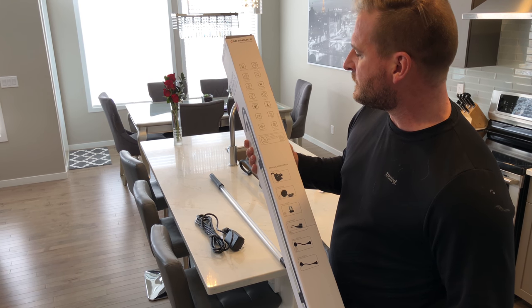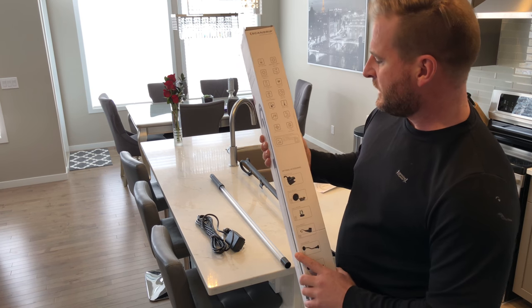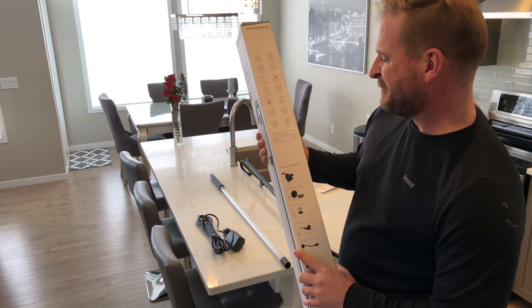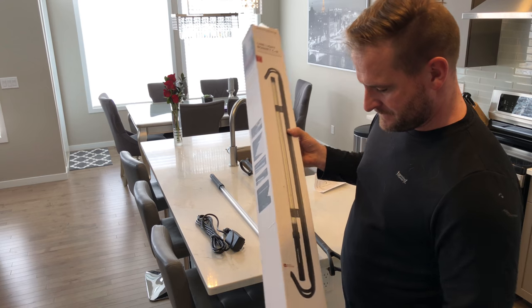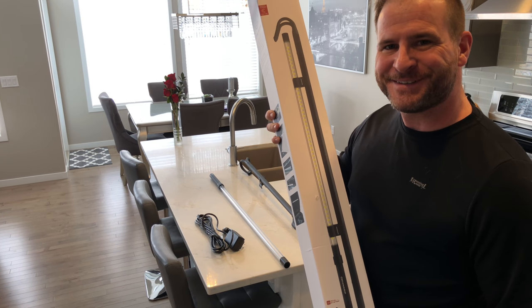It also has some kind of shatterproofing on it and water resistance. Yeah, I'm really excited about this new Scangrip — can't wait to use it.